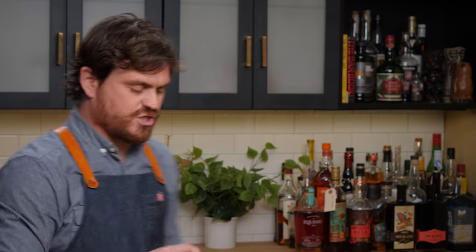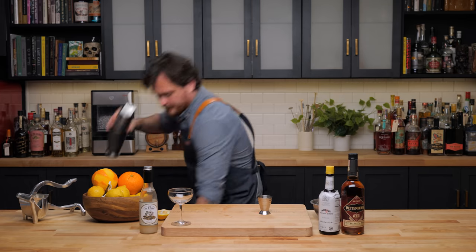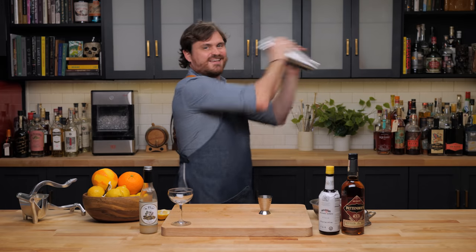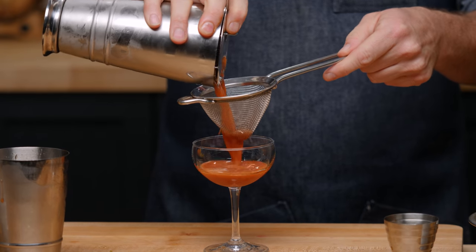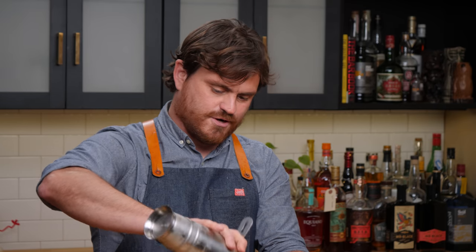Give it a nice shake, strain into our cocktail glass. This one needs no garnish.